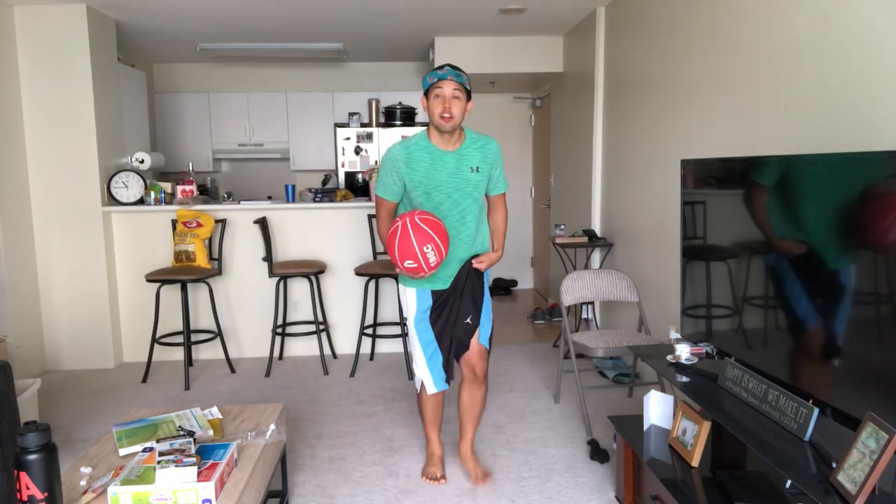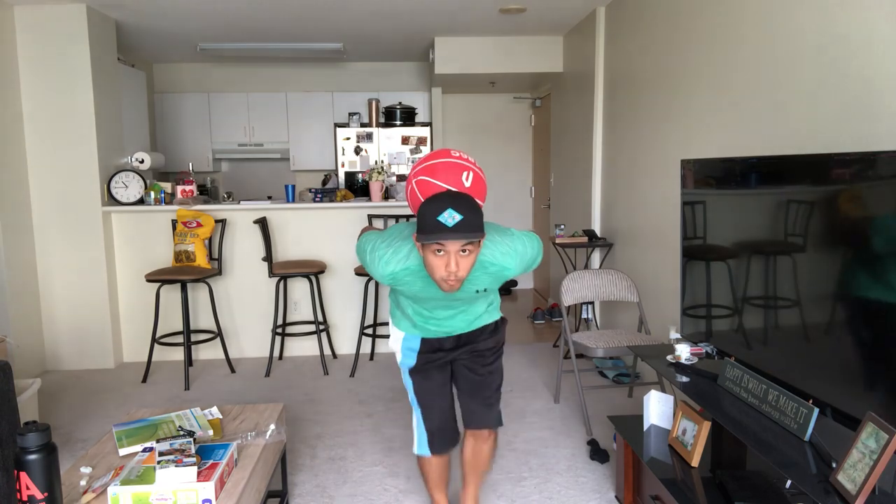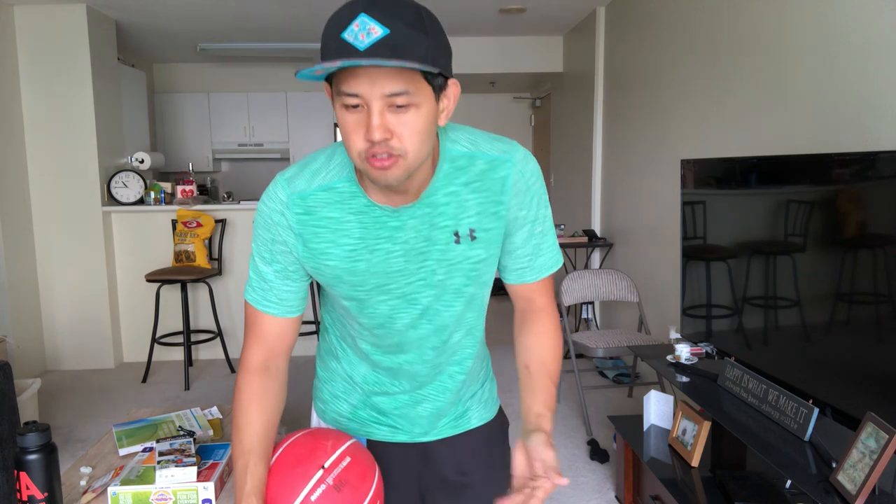What's up guys, today we're gonna learn how to do the neck stall. I had my camera view go a little lower so I can show you my form. I'm self-taught, so this is the way I did it. It's a good move for your football freestyle or your basketball freestyle.